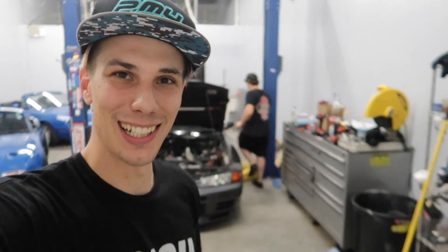Well guys, I'm gonna leave you with that. Make sure you like, share, and subscribe. Tell me in the comment section what you think of Chris's function over form car.